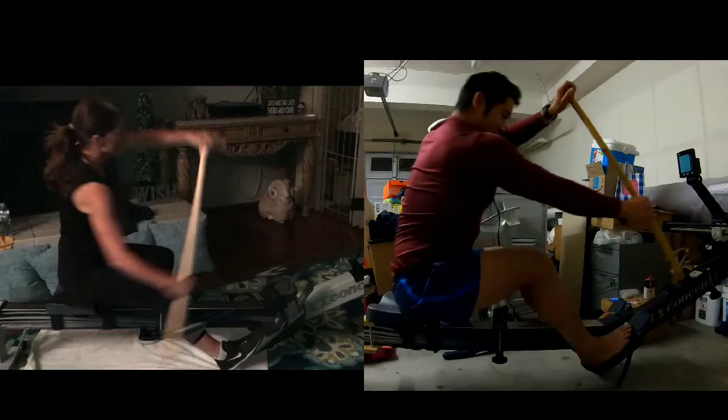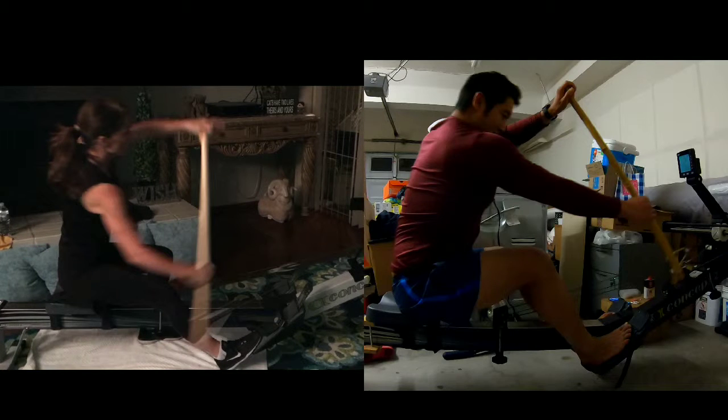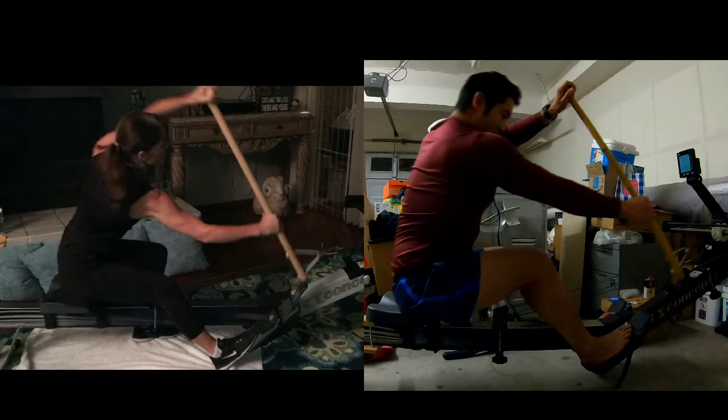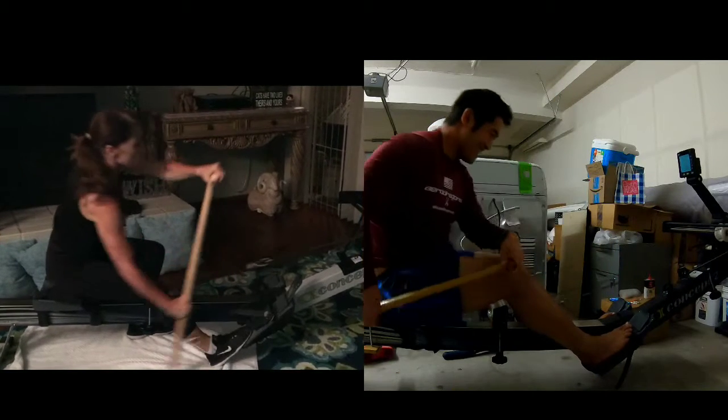Okay, Michelle, this is the video you had sent me. I'm gonna go ahead and break down the portions of your stroke that I think could use a little bit of refinement. Let's go ahead and play this in slow motion. I'm mainly focusing on the left screen right now.